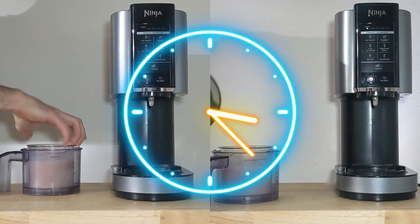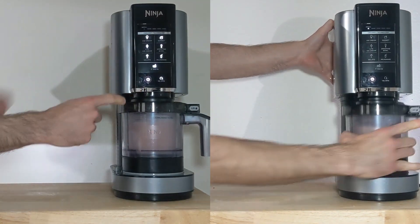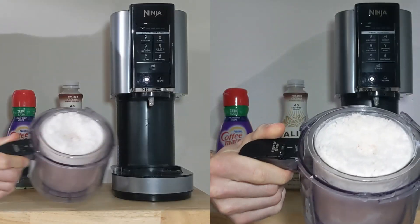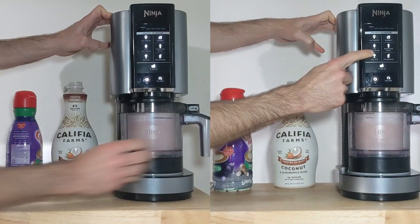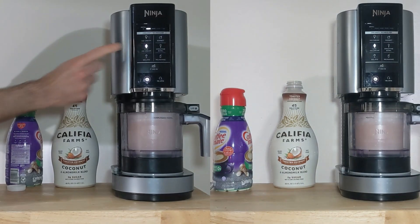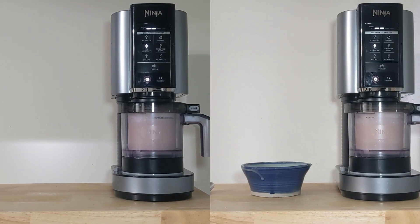Then we pull them out of the freezer, wait another 15 minutes, and then we can start our spin cycle. I'm going to mix both of these on sorbet once, add some liquid, and then again on light ice cream. If I were making this just for myself, I'd spin the one with cottage cheese on the ice cream setting twice, but I want to keep this a controlled experiment — sorbet into light ice cream works best for me.